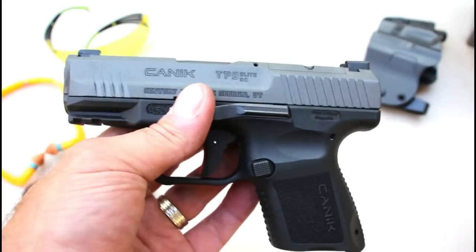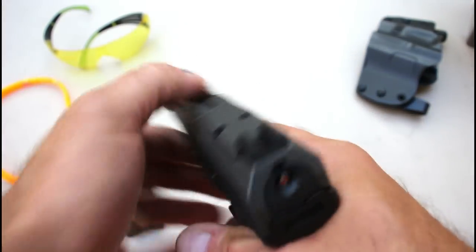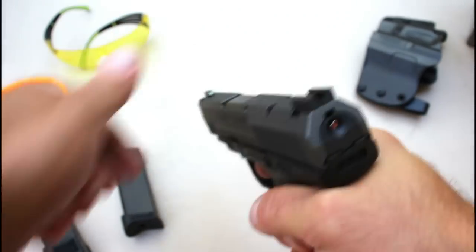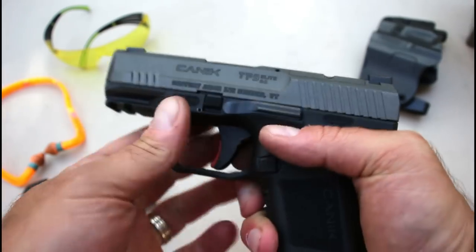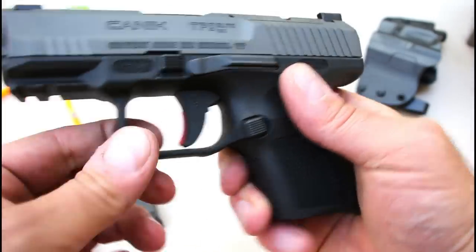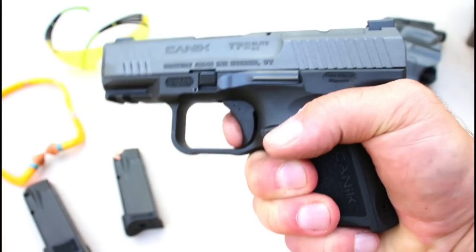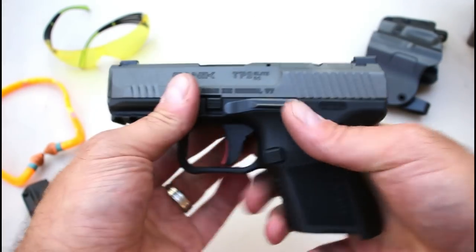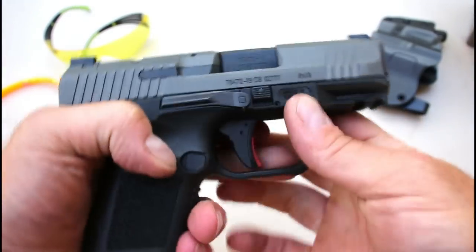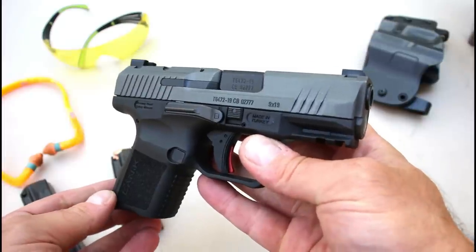It also has a striker fire indicator that will go away when the gun is no longer charged. The trigger itself is nice — it does have a trigger bar safety in there, and that's what we're looking at with the reset. I'll get more into this when I do my tabletop review, but I'm at the range now so let's go ahead and shoot, and we'll come back and talk more about this TP9 Sub Elite.